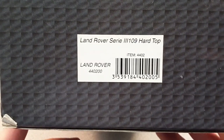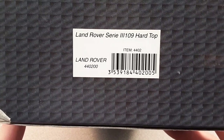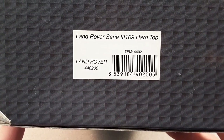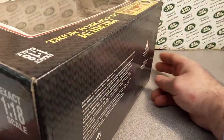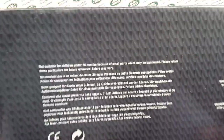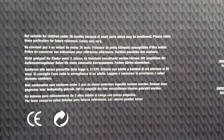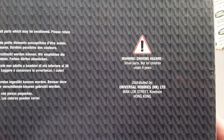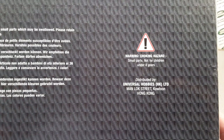Here, we'll take a look at the UPC code — Land Rover Series 3, 109 hard top. There you go. Take a look at the back side, and you can pause that if you want to read that. This is distributed by Universal Hobbies, and they're based out of Hong Kong.